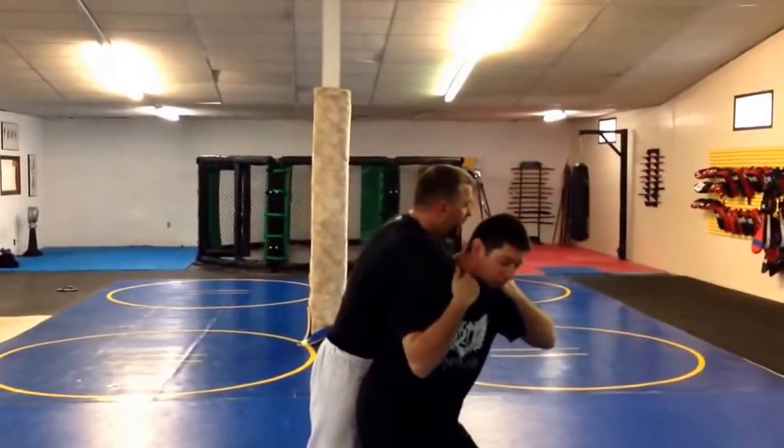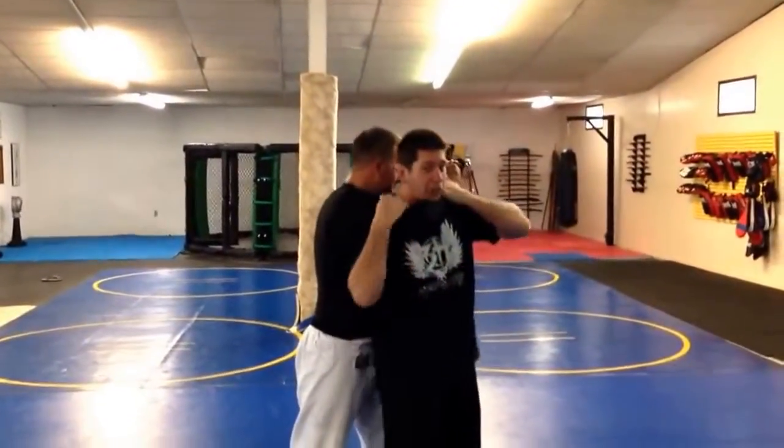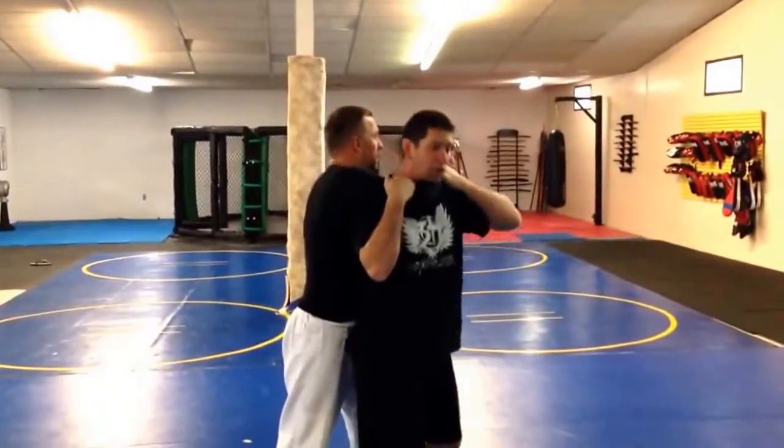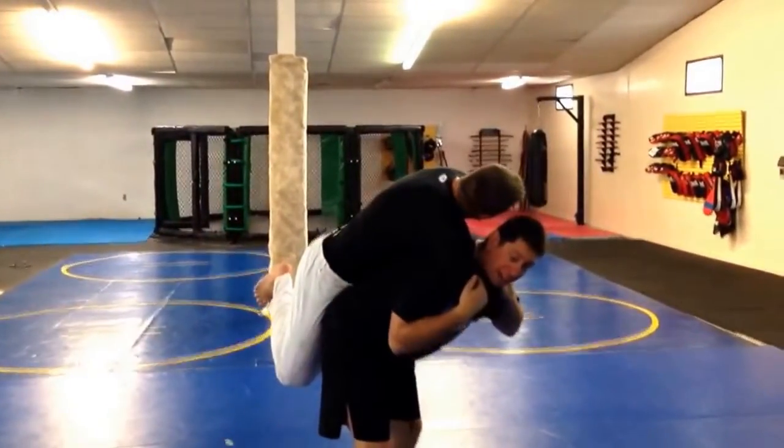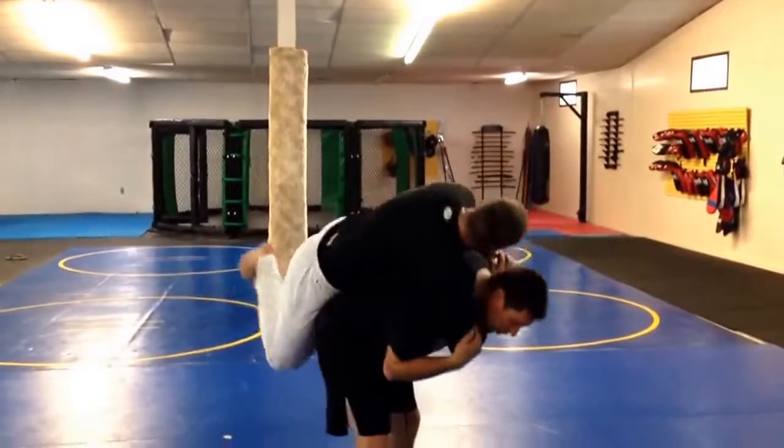Here I'm using the strength of my legs, so I'm not going to lean over, but I'm going to bend slightly and just lift using the strength of my legs, and then I can turn my shoulder to throw them.